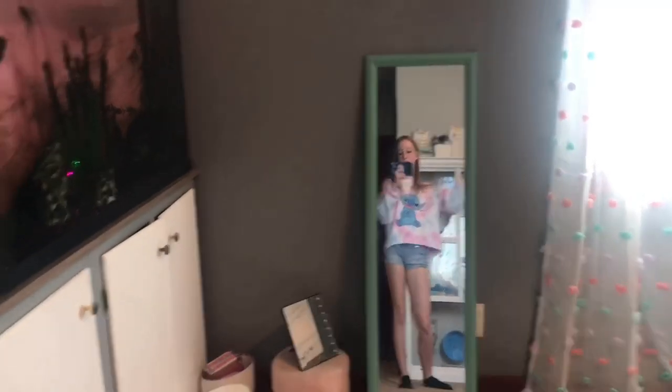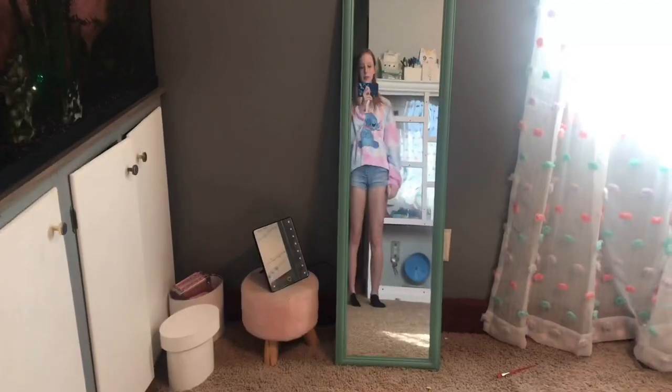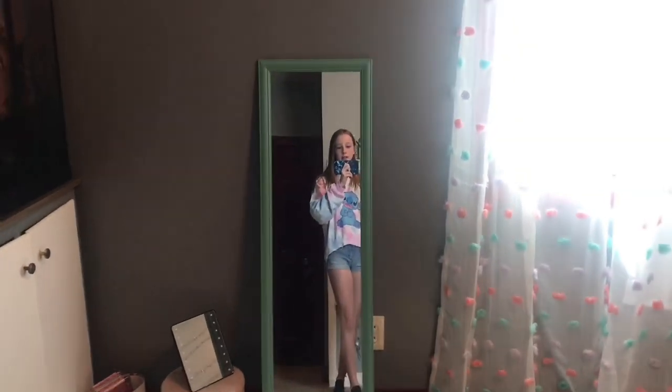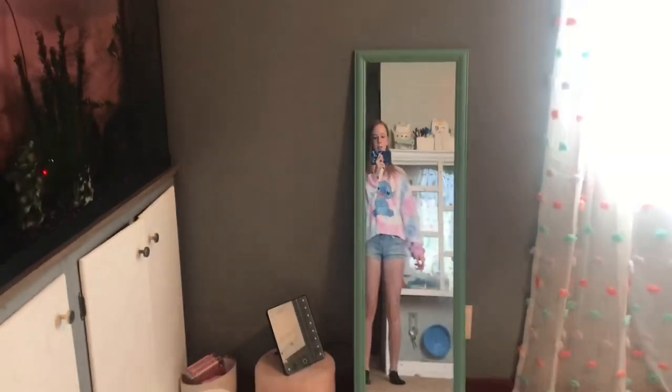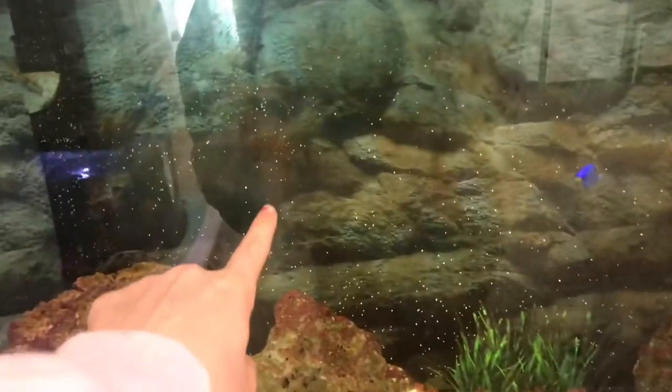I know this already, but now the tank lights are up. Now that the tank lights are on, it's time to feed all of the fishies. And for my hamster, he's last. Mind my tanks. Yes, they need cleaned, I know.